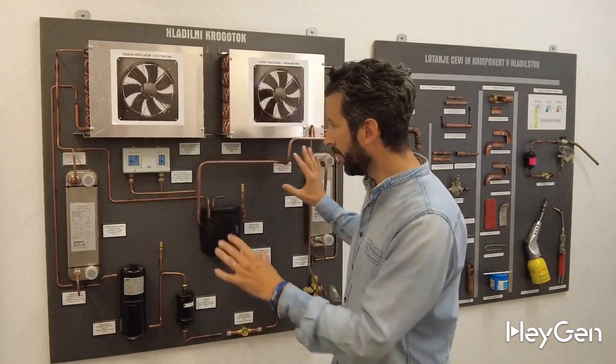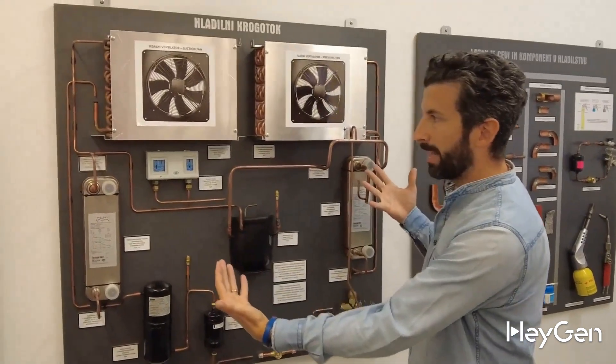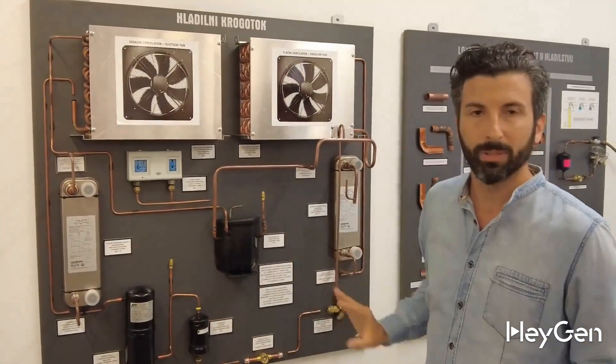Today we're going to look at the entire refrigeration circuit. Then in other videos, as I mentioned, we'll look at each component one by one. This is a series of technical videos for those who want to delve deeper into the topic of the heat pump. We have recreated the refrigeration circuit here in an expanded way, so you can really understand how it works.